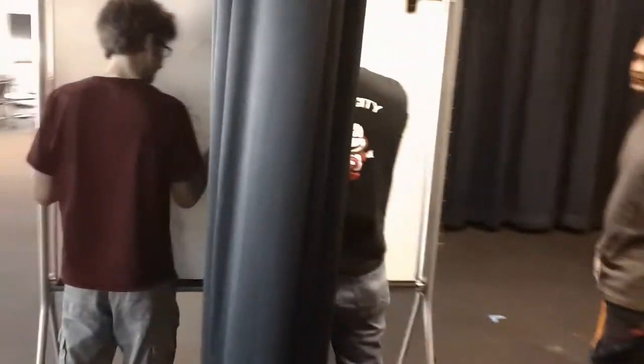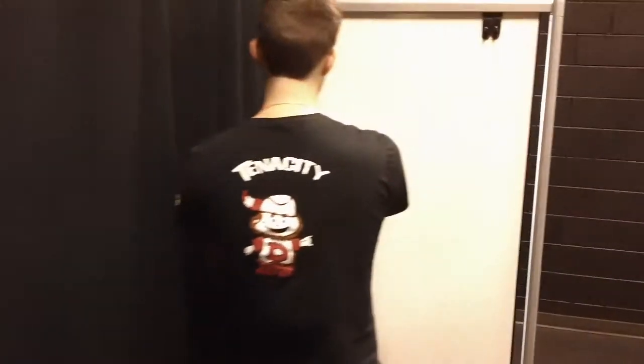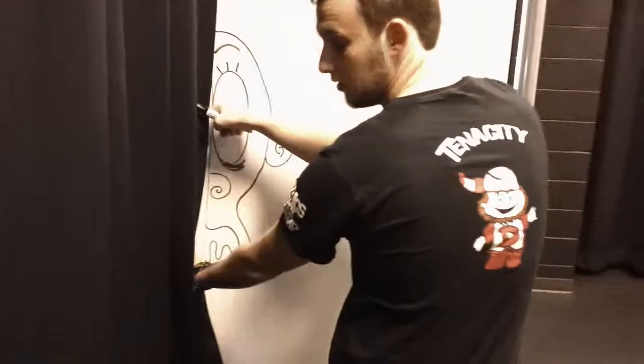Let's see if we can get closer. Do you guys want to scoot apart a little bit while you're drawing so the camera can see? That's alright, I'm going to get over here.